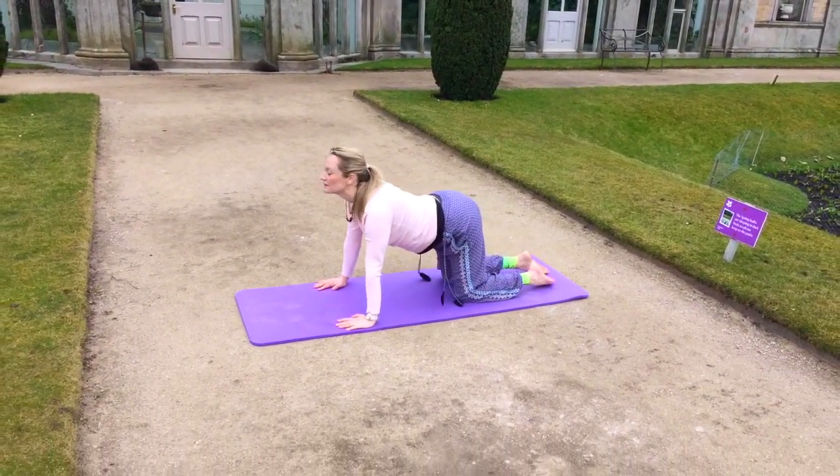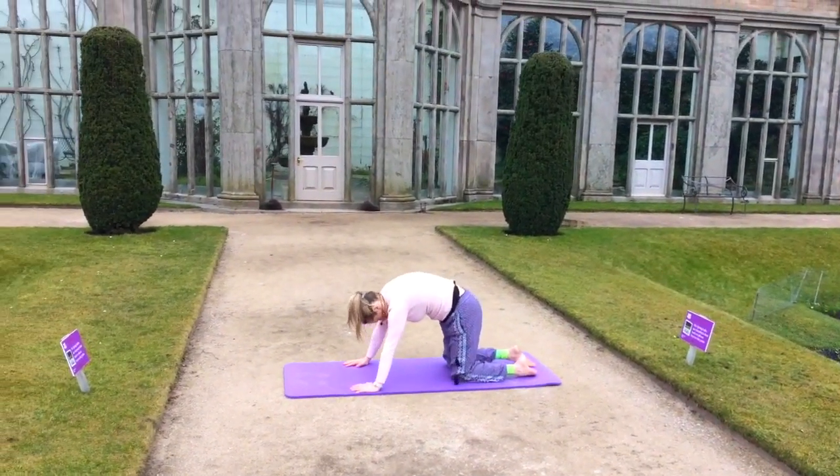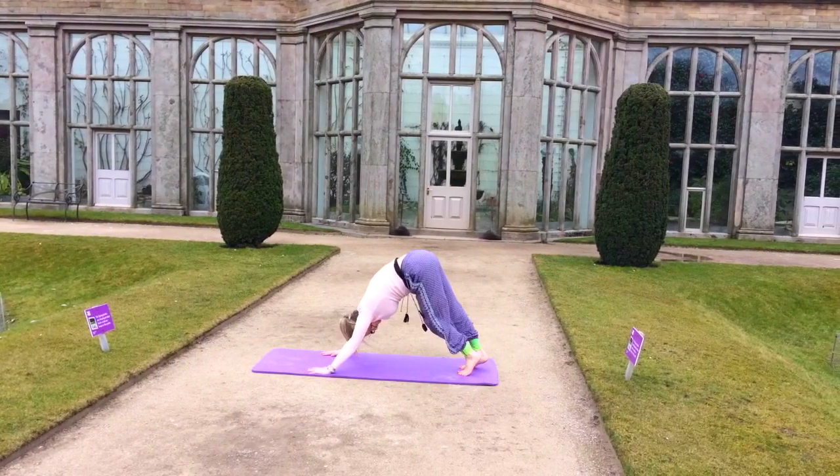And then bring that knee back, and just flex and extend that spine in cat-cow. And then push back to down dog, as we make the other transition.